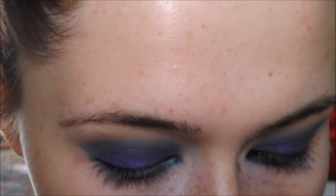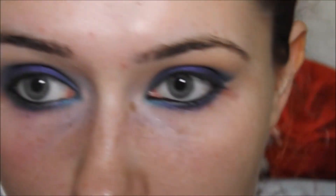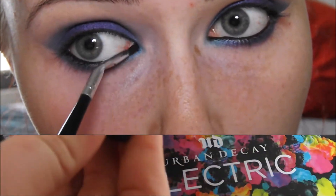Especially now it's dried up a little bit in my little pot. I'm applying this with a small angled eyeliner brush - I think I got it from Crown Brush and it's pretty good. So if you want to have a look at that I will pop a link to it below.